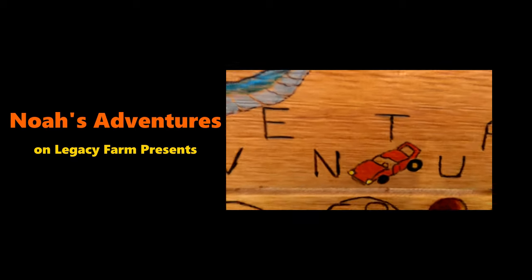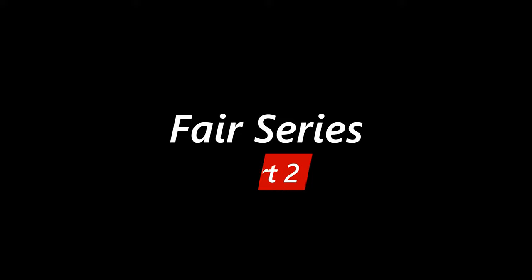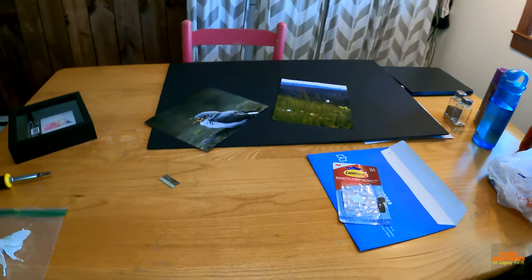Welcome back to Noah's Adventures on Legacy Farm. Today we are still getting ready for the county fair — we showed y'all we were getting ready with the gourds, picking all the gourds down in the front. Today we are going to frame a Luna moth that I found and mount some pictures I took and got printed, so stay tuned. We're entering all my gourds and all that stuff — it's gonna be awesome.